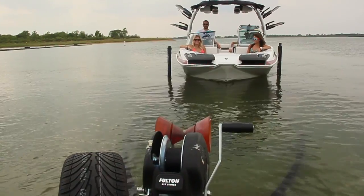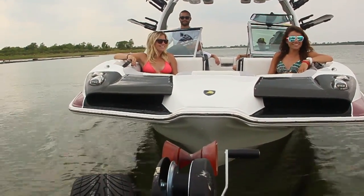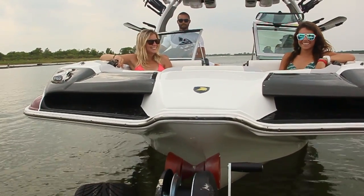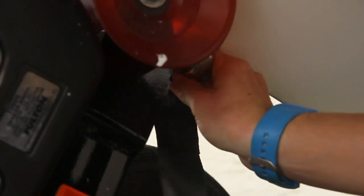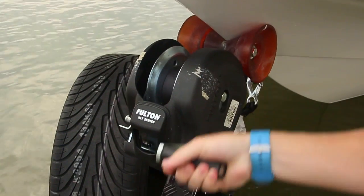The driver will slowly drive the boat onto the trailer. Once the boat's on the trailer, go ahead and take the winch strap and attach it to the D-ring on the boat. Be sure to activate the winch release button and slowly crank the boat onto the trailer.